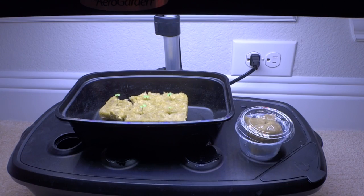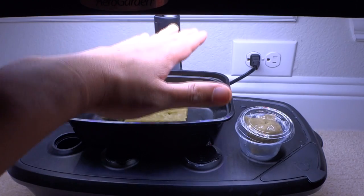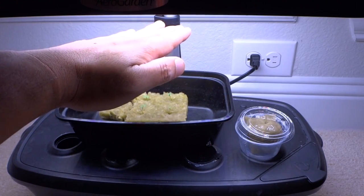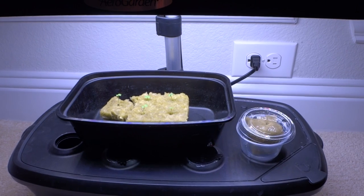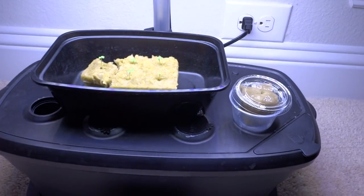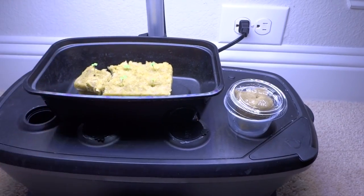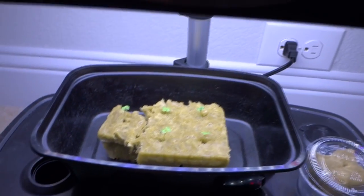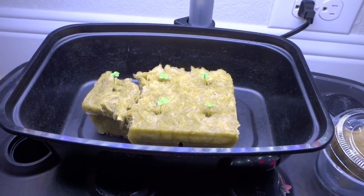CFL lights can be very hot, so when you lower them they could cause some burn to the leaves — just gauge how hot it is and put it about 6 to 12 inches above. Here I'm using my LED lights from the AeroGarden, and as you can see, you can put it very very low and it will not burn the plants because it runs very cool. I put it around maybe six inches above, and there are some plants already started that look really happy.